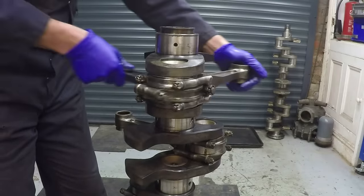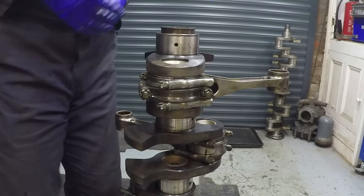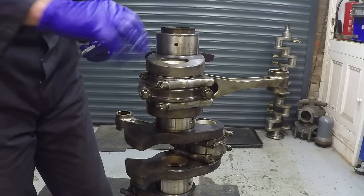I'll put the split pins in and do all the rest of them so we've got all 12 done up, and then we can look at the main bearings in the crankcase and lower this assembly in.